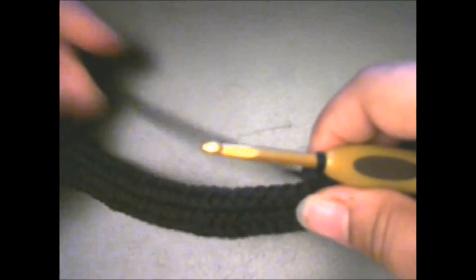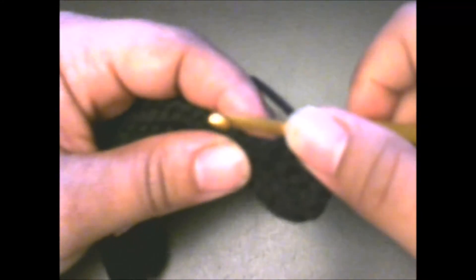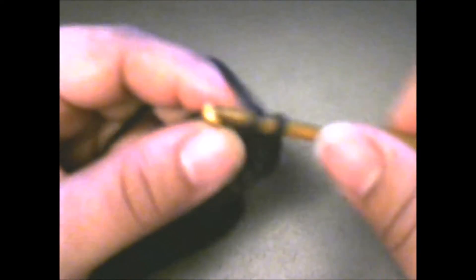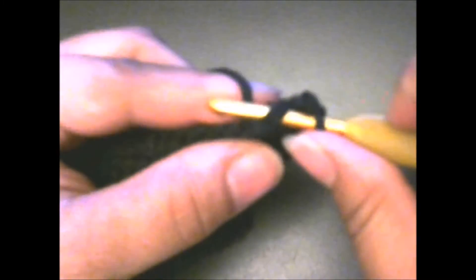Then we're going to half double crochet in the next 31 stitches — I'll do that off camera. I went ahead and did those 31 stitches. Now we're going to put two half double crochets in each of the next two half double crochets. In the next stitch: one and two. Then the next stitch: one and two. Then you're going to half double crochet in the next half double crochet — just one half double crochet.